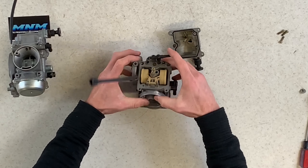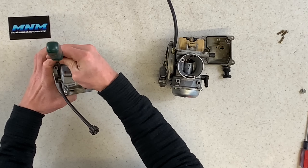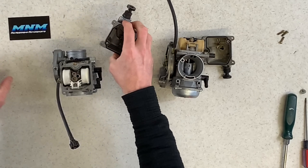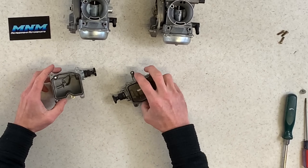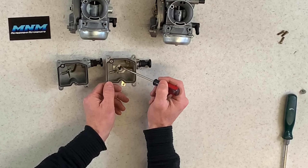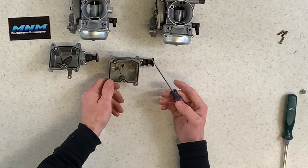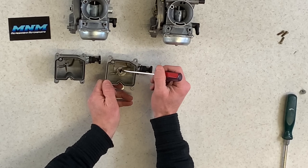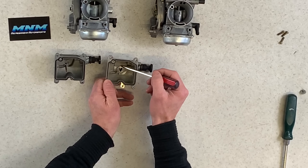Setting them side by side, one difference I see is this port here — the OEM has a brass fitting that sticks up on the airbox side. The aftermarket does not have that brass fitting. Also, in both carburetors there are brass fittings inside, which is good, but on the aftermarket they sit a lot closer to the surface — these ports sit really close up compared to the OEM.